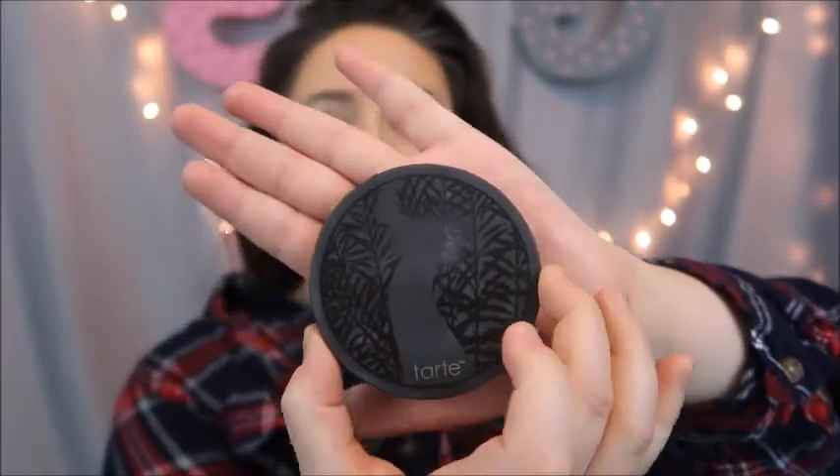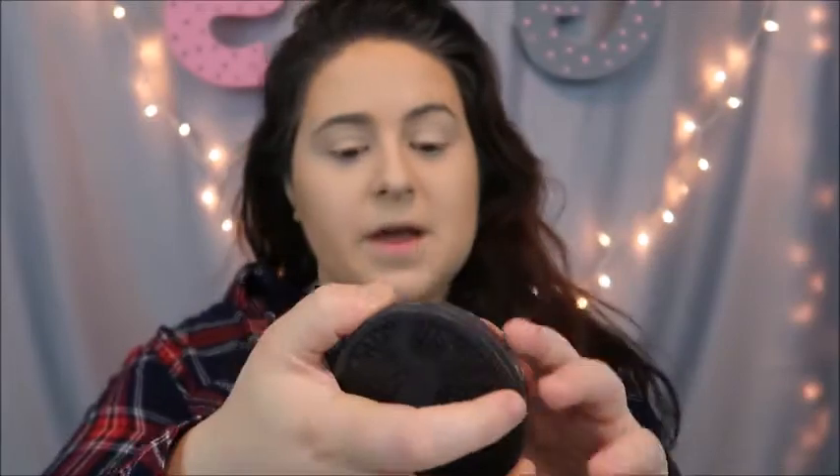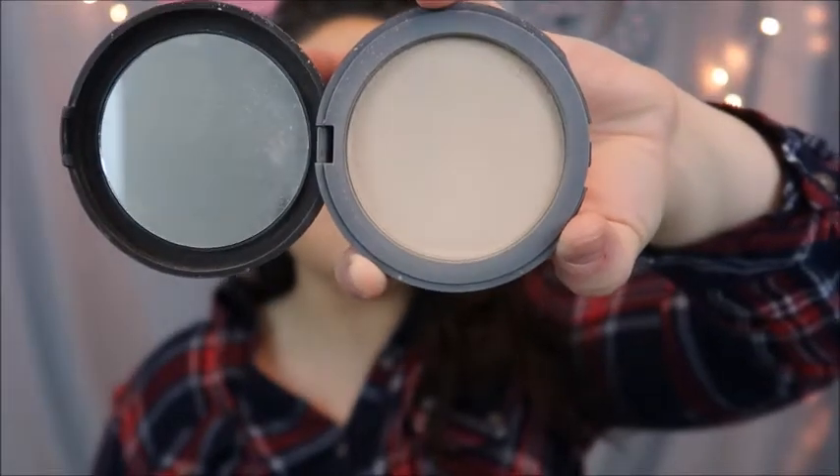So I'm really happy about this. Here's what it looks like in comparison to my hand — that's how big it is. It does come with a mirror, which who doesn't love a mirror!